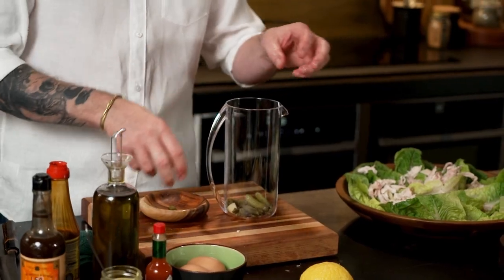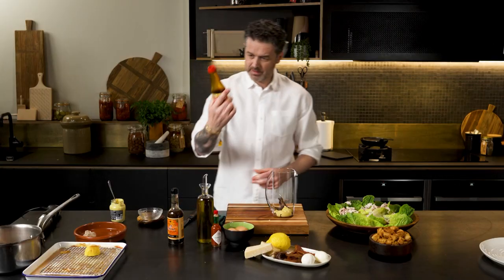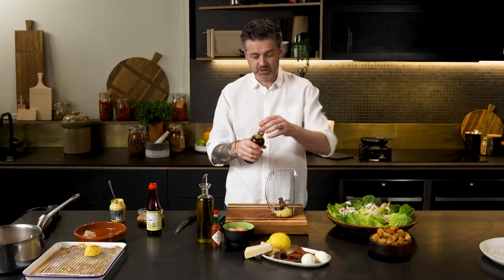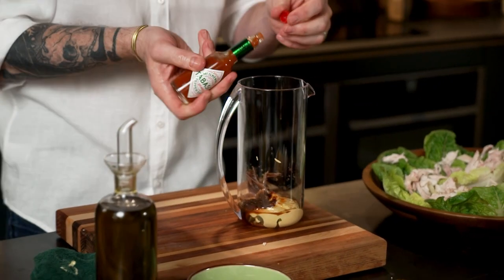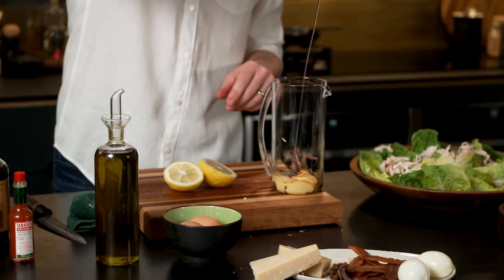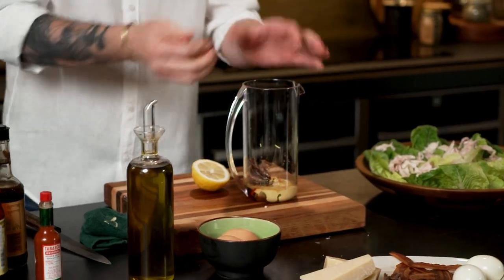Both the cornichons and capers have been squeezed with all the juice out of them. Some anchovy, a big spoon of mustard, vegetarian oyster sauce, Worcestershire sauce — a good glug. Some Tabasco sauce; I don't want to taste the Tabasco so much, just a hint of heat. Lemon juice and apple cider vinegar — less of the apple cider vinegar because I want it to be more citrusy than vinegary.